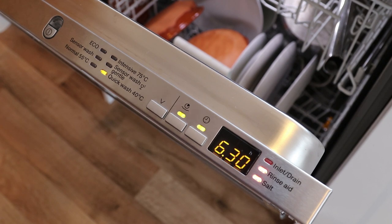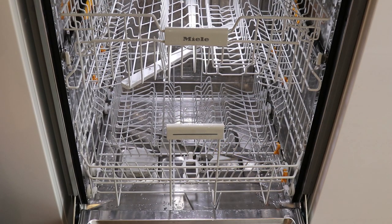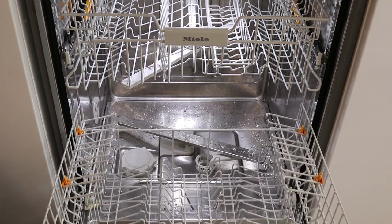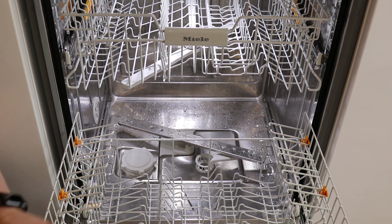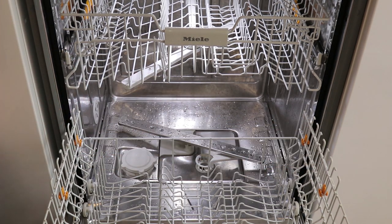The great thing that comes from this is once it's actually finished it will click open the door and then allow for an extra level of drying. One of the great things that comes with the Miele dishwasher is the fact that it comes with three levels. This first level allows us to place a whole rack of different things such as pans, larger plates, and it also allows you to move around the various functions.